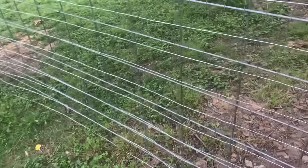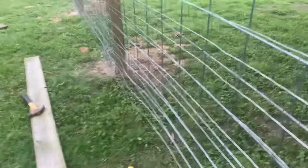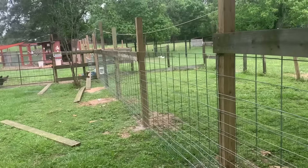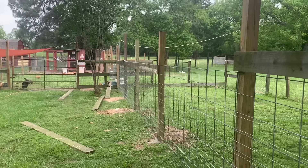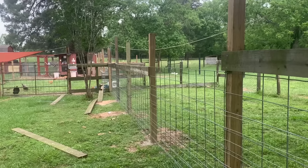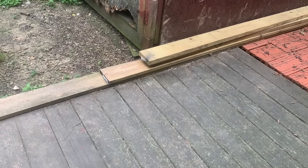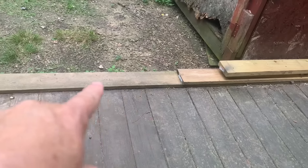All right, you can see I've got the little wire up now, all the way down, and it's rolled up in that corner right there. I'm fixing to clip it and staple it back, and then I'm going to clip it and I can put the rails on completely — get it done, finish the rails. I've got two boards, corral boards right here.